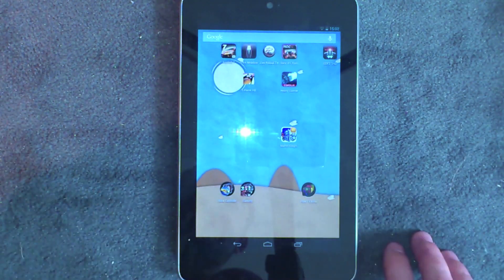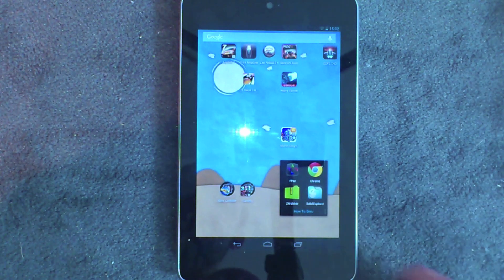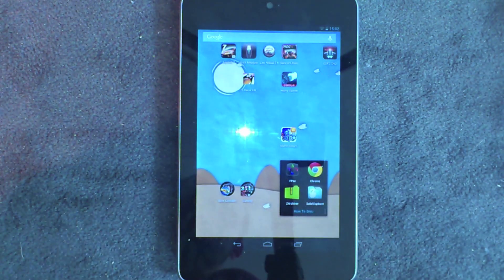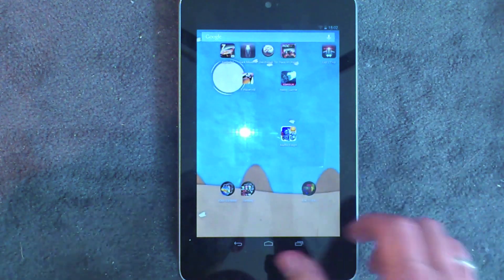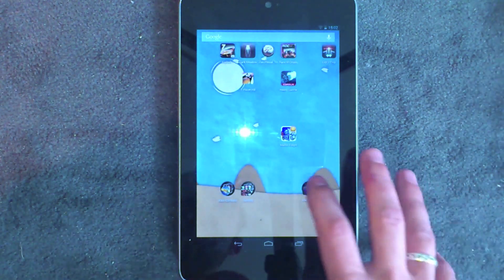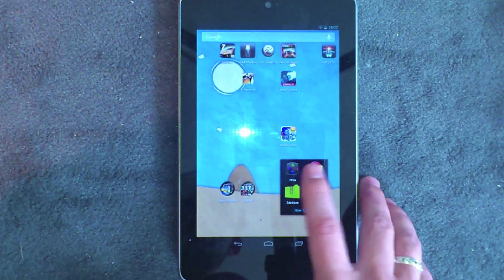Next I'm going to show you how to actually set the emulator up. The emulator I suggest you use is called FPSe — I'll put a link to that in the description along with links to all these apps. I believe it's about £1.50, though it may have changed since I bought it, but that's what I suggest you use.